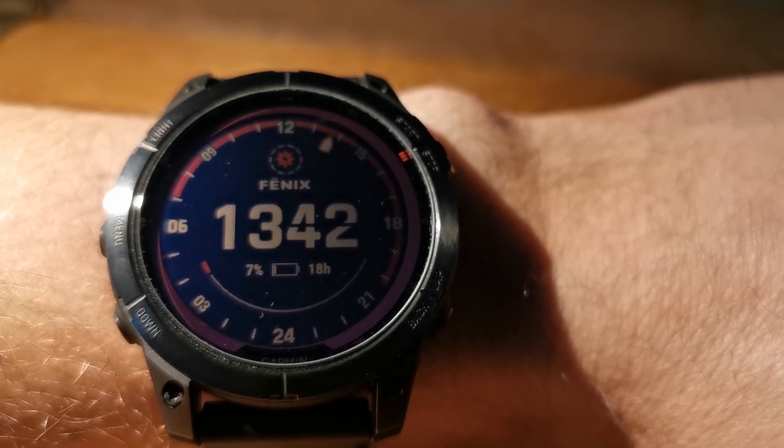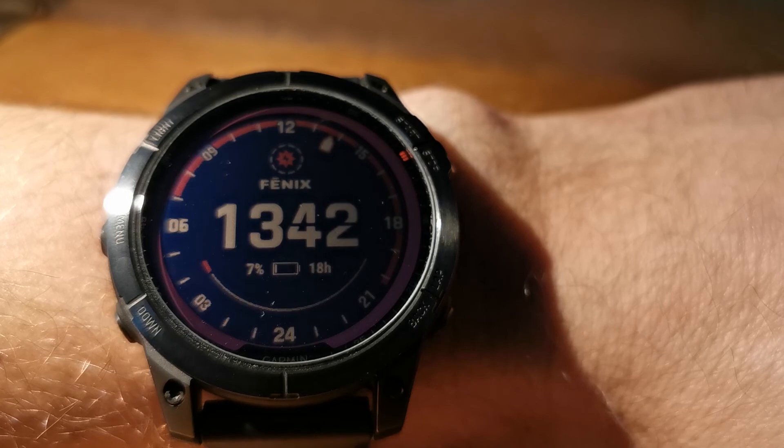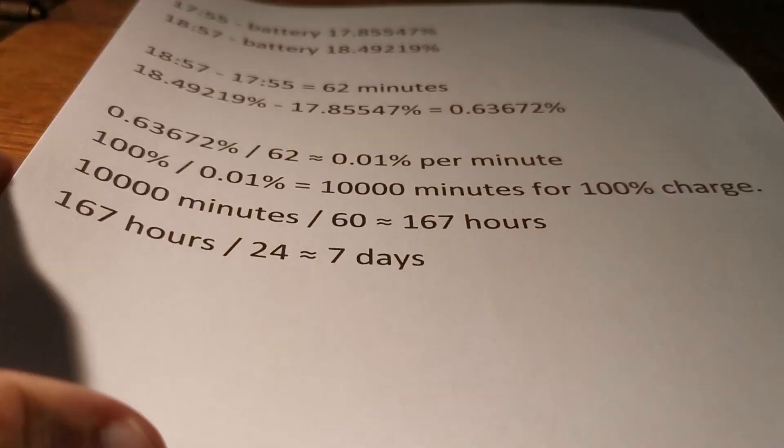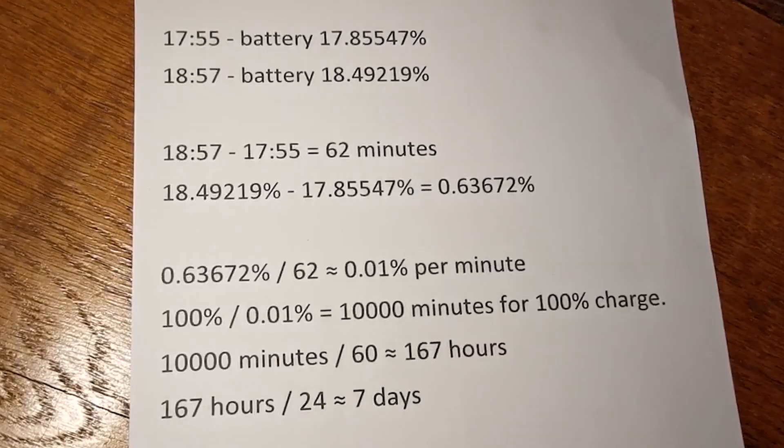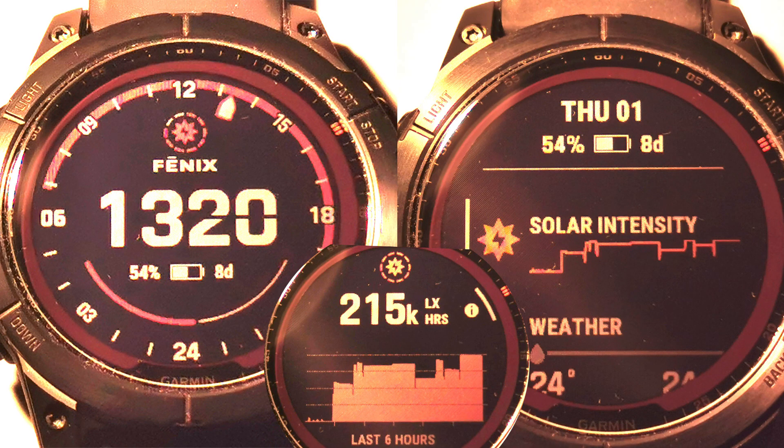Also the numbers I got approximately match official Garmin battery life figures: 18 days normal and 22 days with solar charging if the watch is in sun for 3 hours a day. These are my calculations if someone is interested. In the worst case, if I get stuck on an island, I can fully charge the watch from the sun only. I hope this video was useful for you. Bye!